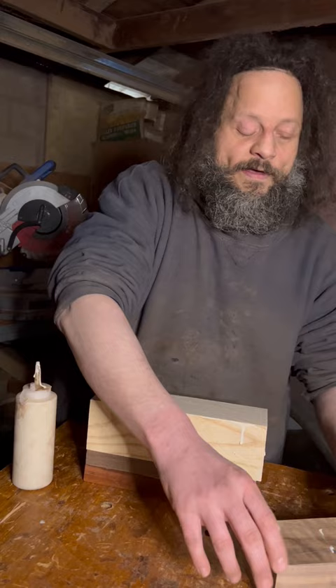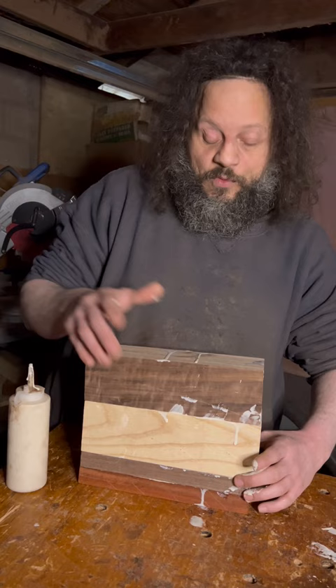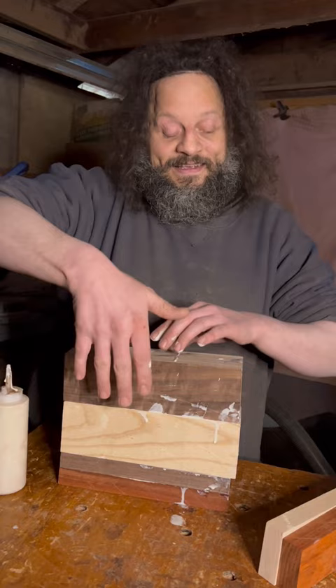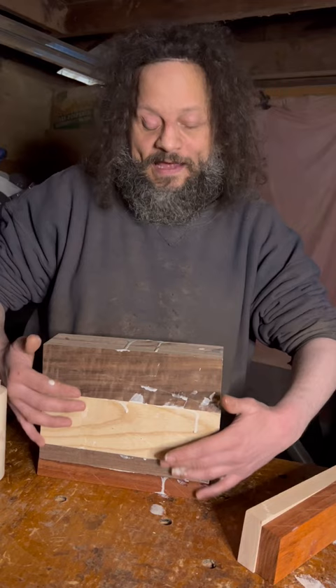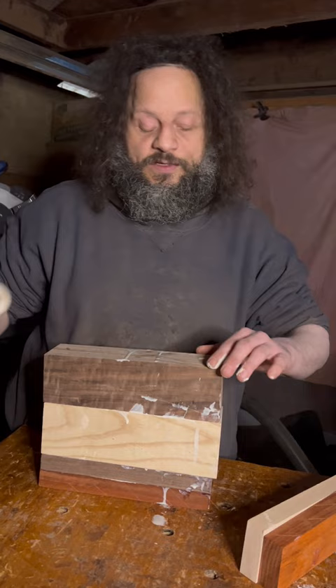Will you be sanding this or cutting it on the saw to make it square? I will be doing both. I'm going to be making two blanks like this and putting them together — crisscross. So I'll have to create a really neat pattern. I'll have to sand this perfectly flat and then cut the corners. The glue on the outside doesn't matter — it'll be sanded off. I scrape that off with a chisel before I sand anyway so it doesn't clog my belt.